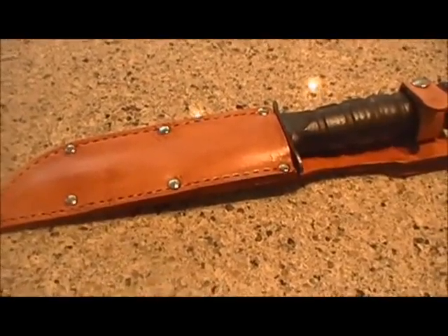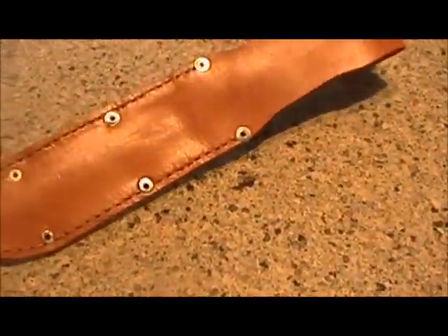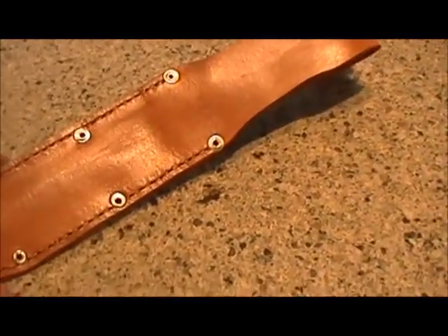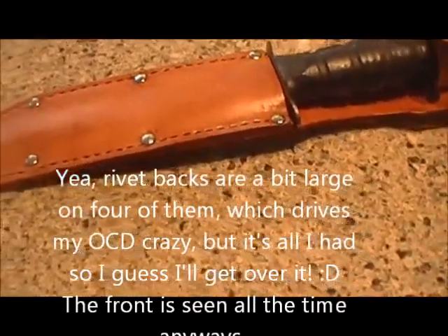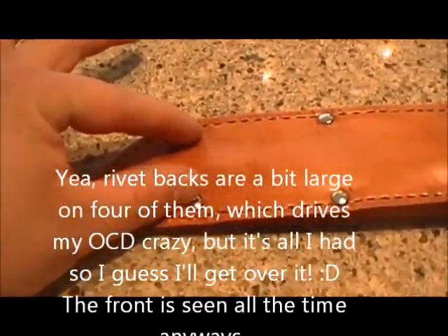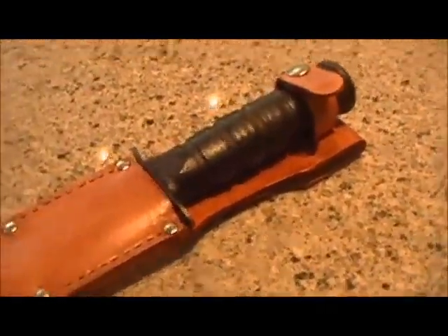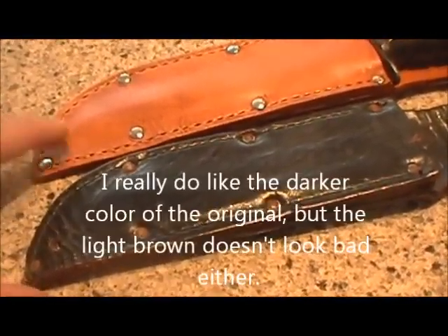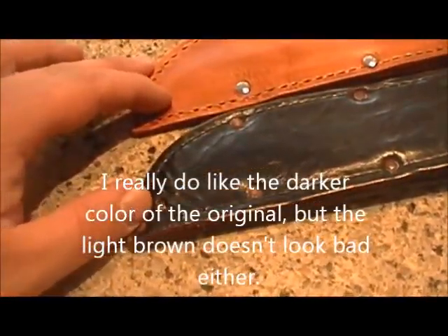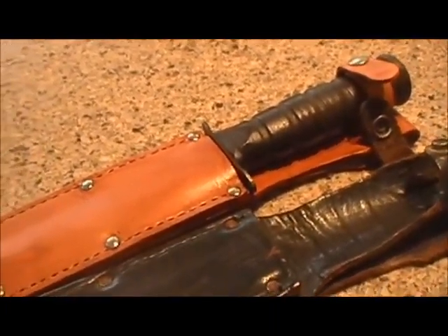Well, there she is — all put together. Got the rivets in there, got it all stitched up, and got a little bit of brown shoe polish on there to stain the leather just a little bit. Doesn't look too bad. I think a few more coats will be pretty good. The blade sits right in here real nice, just like the original one. So just a couple little nuances, but it looks pretty good. I think I'll still put a hole right in there just like the other one. And that's about it — the K-Bar sheath is done.